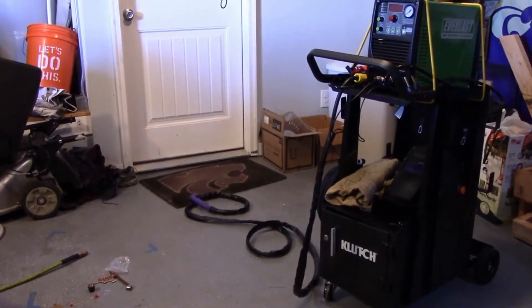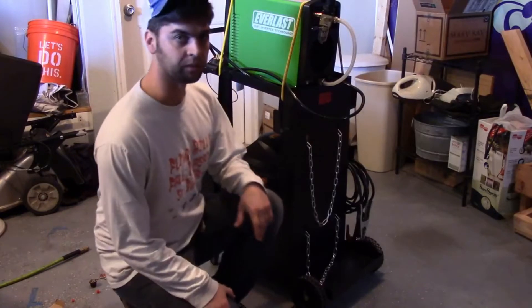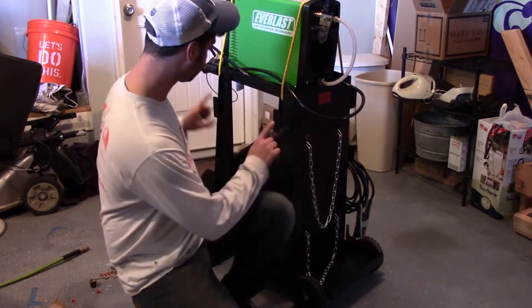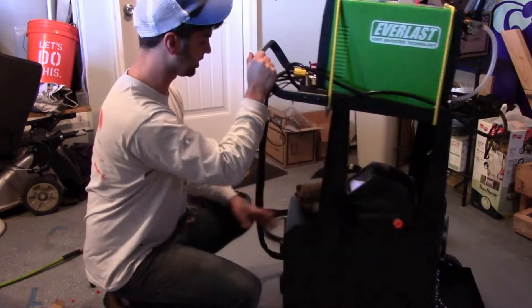The middle shelf is really designed for a welder or a plasma cutter. Since I've got a 3-in-1, it works great for me. I can keep my welding hood, my gloves, my chip and hammer, and the shirt I usually wear right there. So instead of setting things down on the ground like I used to, I'll just set them back on the cart and it'll keep me really organized.